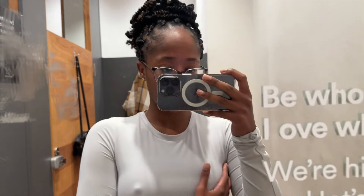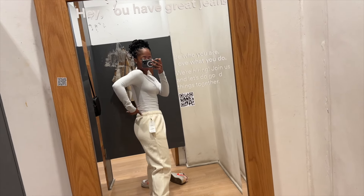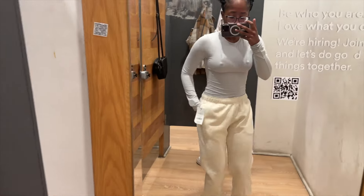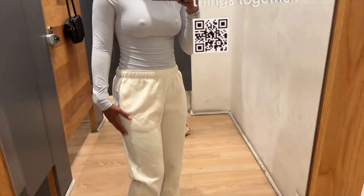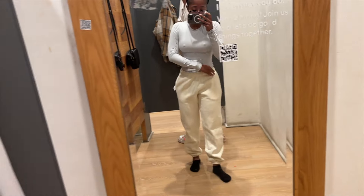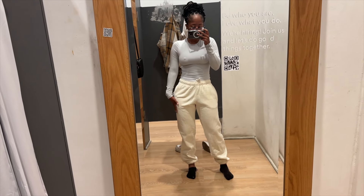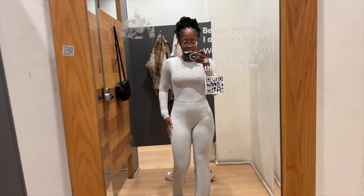I really like the top - it's warm and very nice on the body. I'm not sure about the sweatpants. They've got the straps inside. I really wanted to go for a baggy look - this is a medium, should I go bigger? So these are the pants - same color, possibly a set.